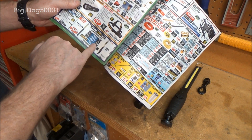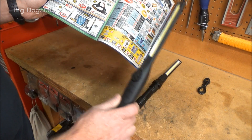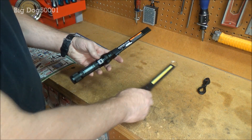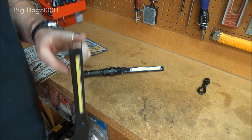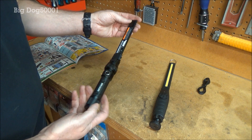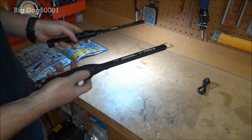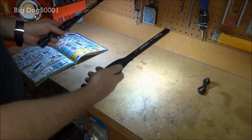They're both rechargeable USB. The run time — both say 150 minutes, probably on high — and they both swivel. The Astro runs a little over $50, and this one you can get on sale for $20 with a coupon — and who buys anything from Harbor Freight at full price? One thing the Astro has that the Harbor Freight doesn't is a hook. I like that because I'm hanging this thing everywhere, and this one doesn't have that.